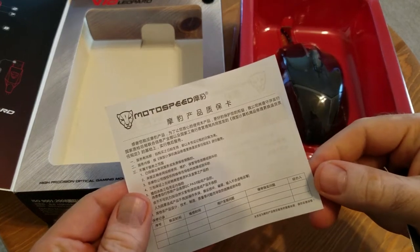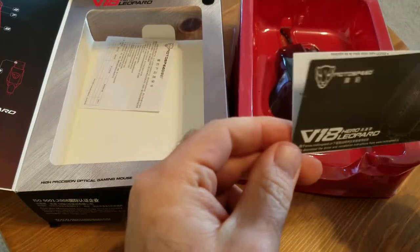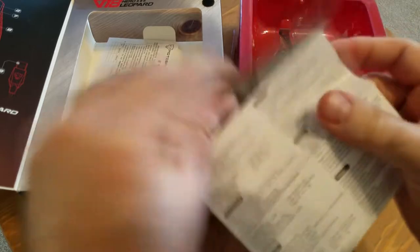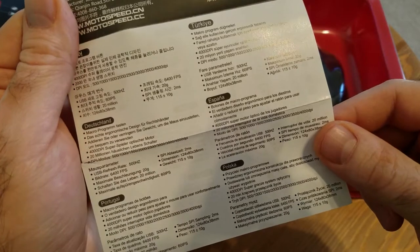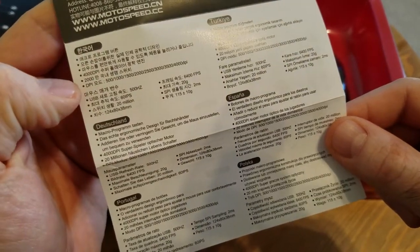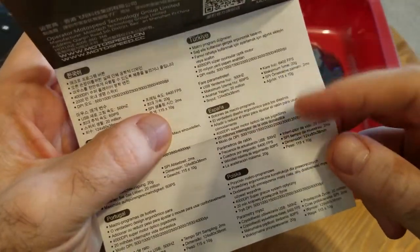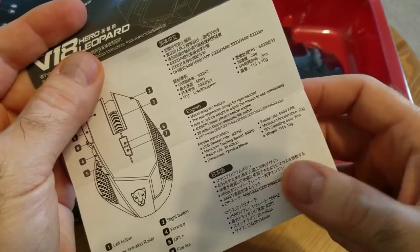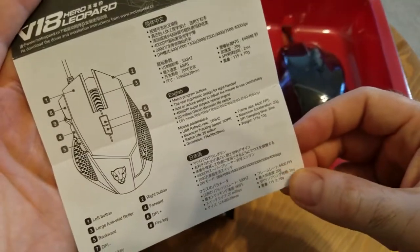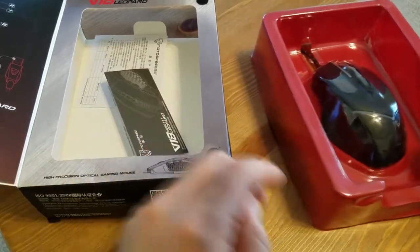Pulling out the contents, we have a warranty card in Chinese — obviously not going to be able to use that. We have a short manual, and by short I mean really short, with specifications in different languages. You can see Korean, German, Portuguese, Turkish, Spanish, Polish on one side, and Chinese, English, and Taiwanese or Japanese on the other side. Forgive my ignorance.